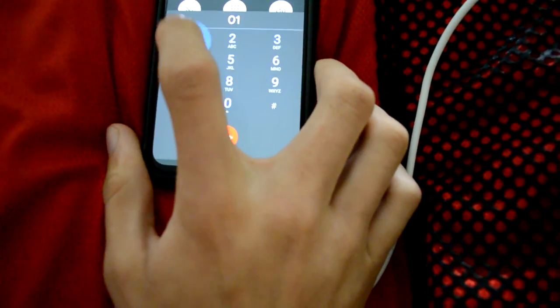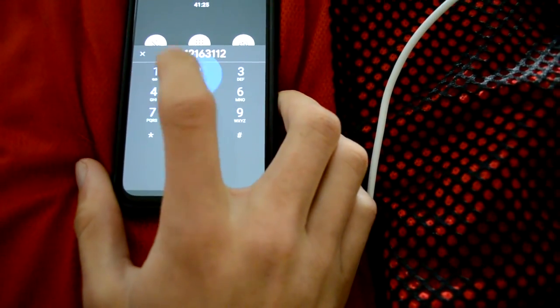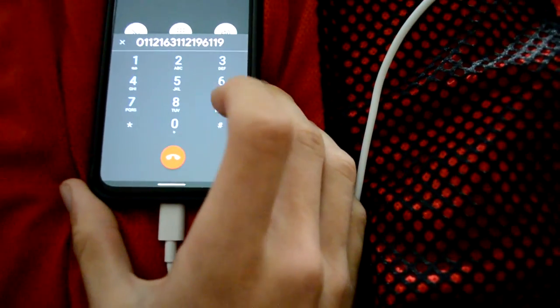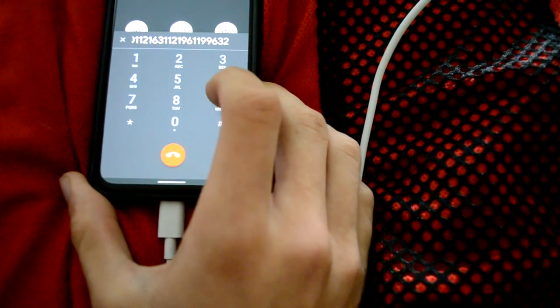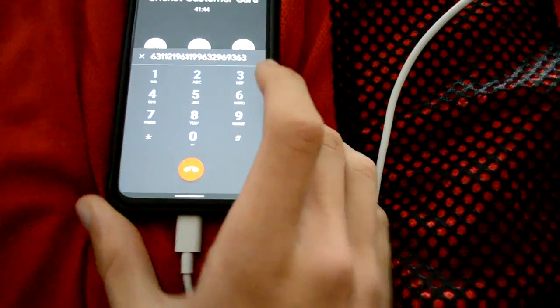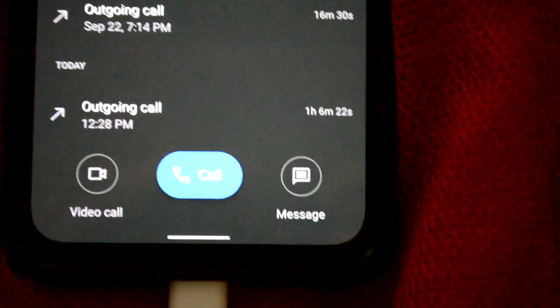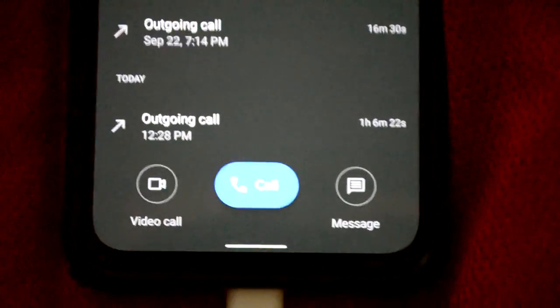Cricket, fix it. We were on the phone for over an hour and then she just hung up on me. This is insane, this is brutal.